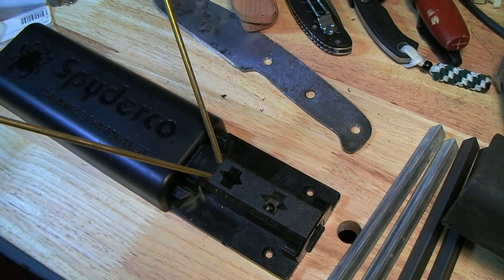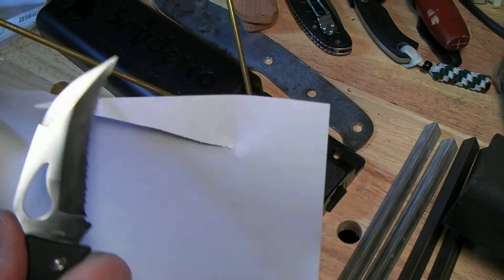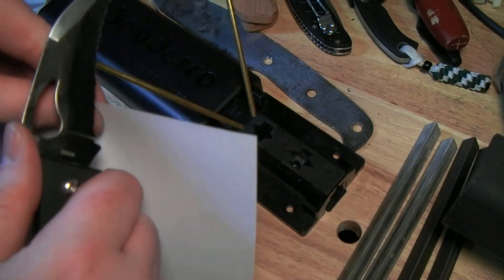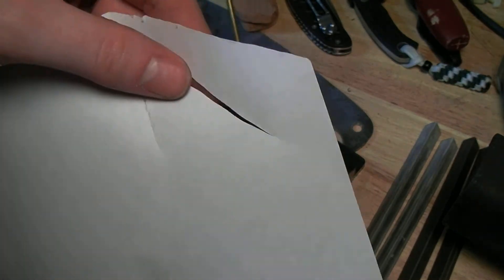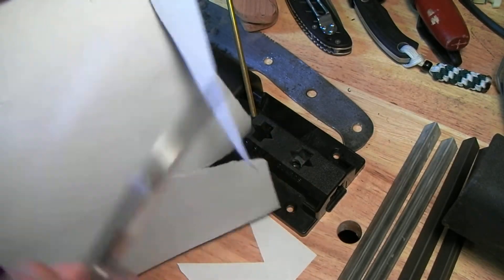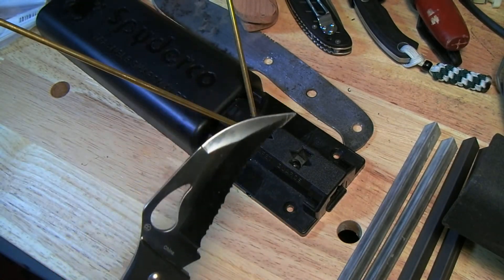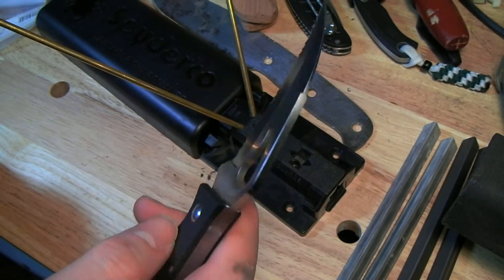I don't want this video to go too long. I explained how it works — you can just watch me do it. But this knife is already sharp. Can your serrated knife do that? It's serrated, it tears occasionally, but look at that cut — or push cut. If you've never handled a truly sharp serrated knife before, it can be kind of awesome.